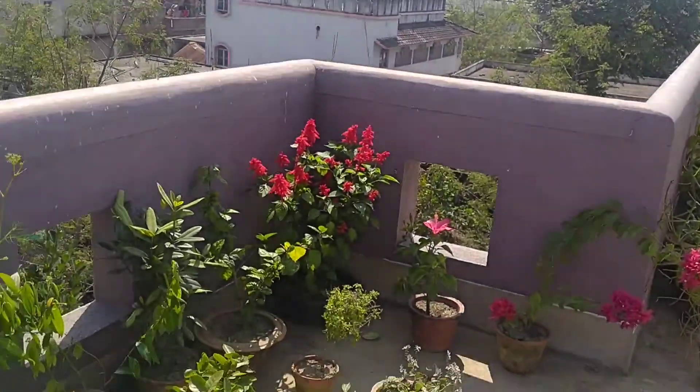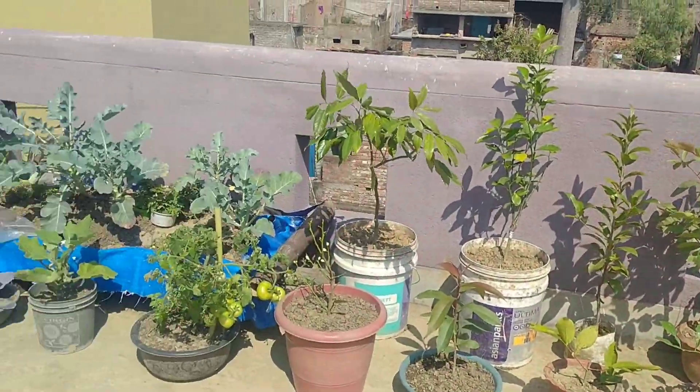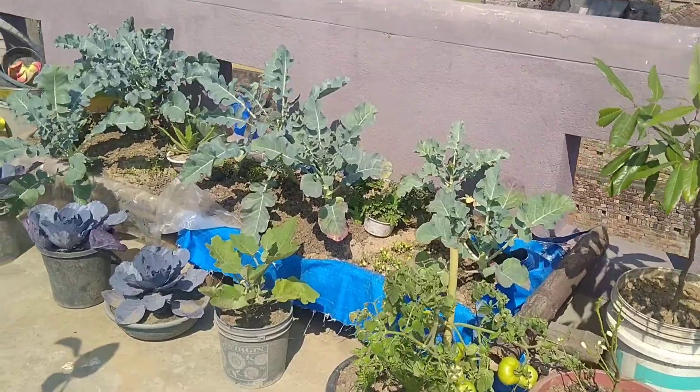Let's start. Where will we start? Look, there are many plants here. First, let's see the vegetables.